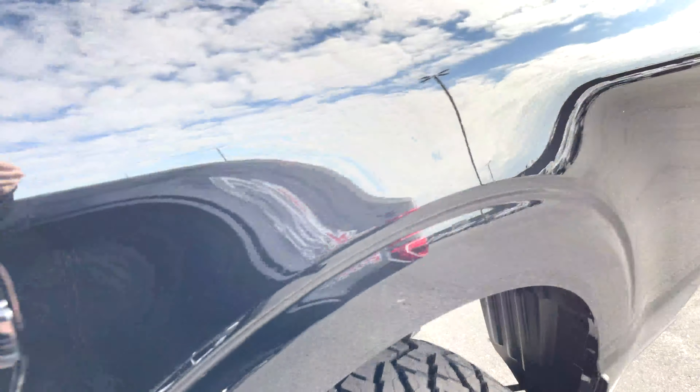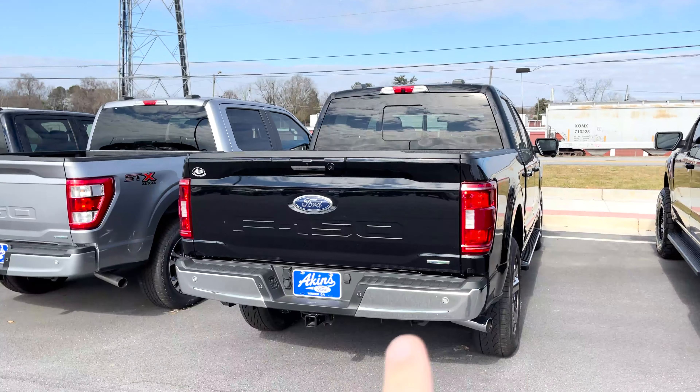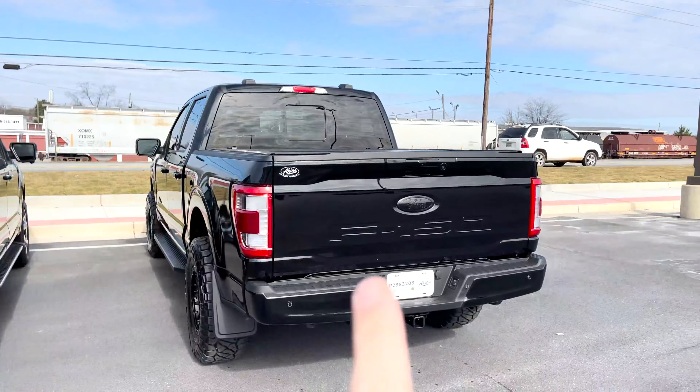Then coming around to the back, you can see the chrome exhaust tip, obviously the custom factory emblem, and then bumpers to this.